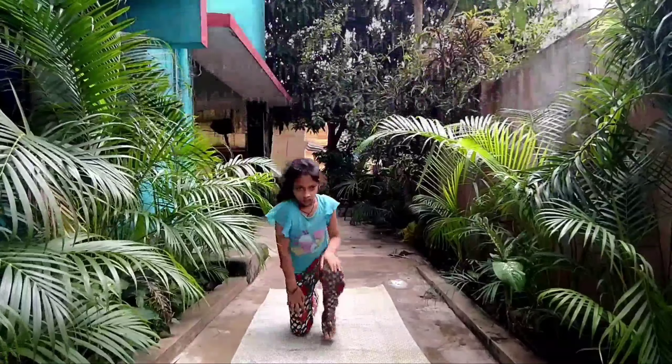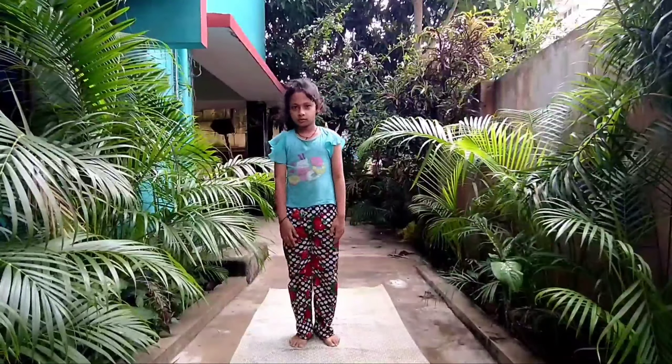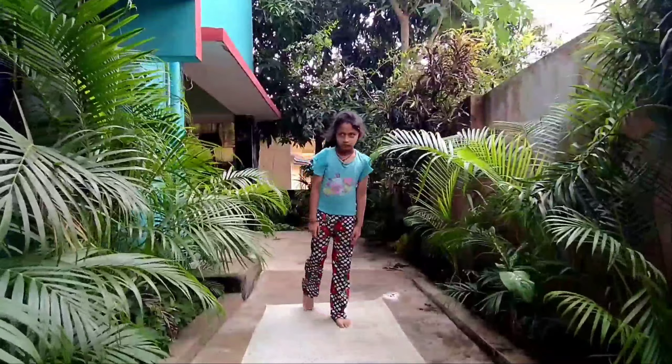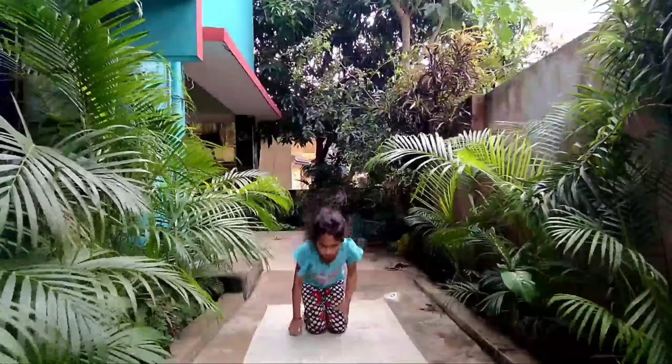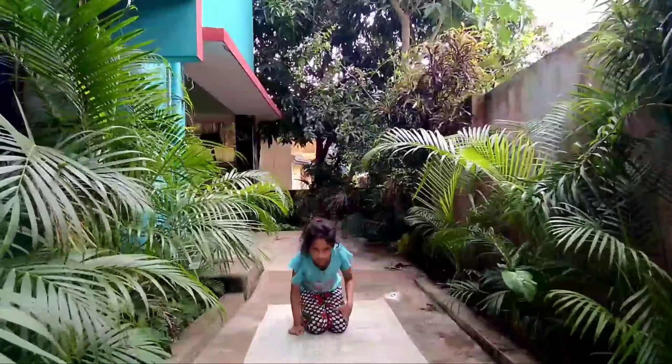Vajrasana. This asana is also called the Thunderbolt pose. Like Padmasana, Vajrasana is also a meditative pose.